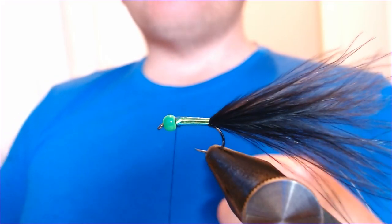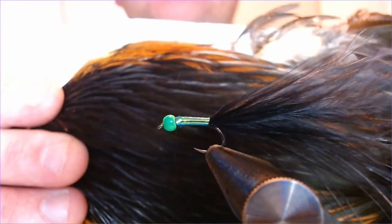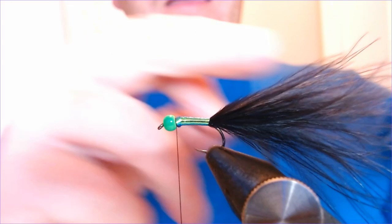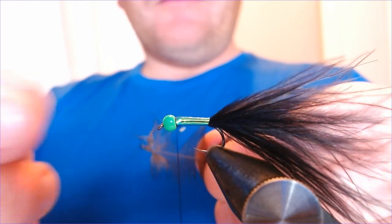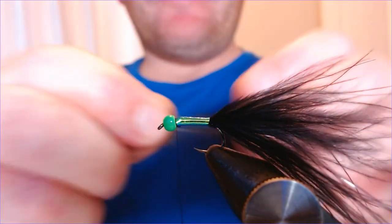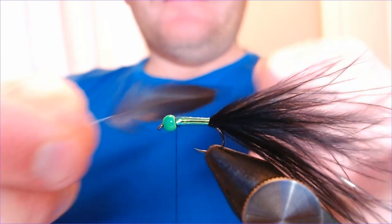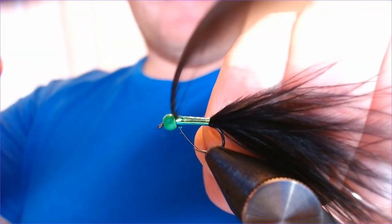Now time for the hackle. I've got a natural black hen cape here and I'm going to select one of the bigger feathers from the top. They're nice and big. I like using hen for these because I don't want the hackle to be too stiff - I want it to have plenty of movement, to bed down a little bit. I don't want this to be too big a mouthful either. If I wanted a really big mouthful for these fish, I'd go something like a Black Humongous, but this is something a little bit more delicate. It's only a size 10. I'm going to strip this bit of fluff off at the top and catch it in just behind the head - get it nice and locked in.